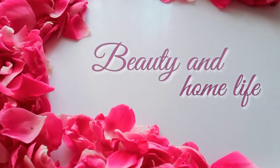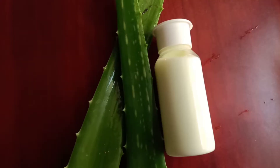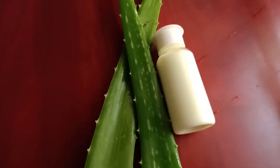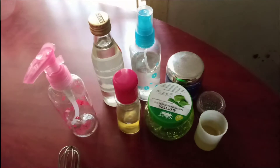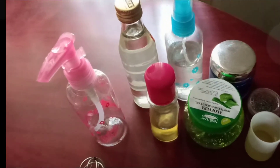Hey guys, welcome back to my channel Beauty and Home Life. Today I'm here with a new useful home remedy. I'm gonna show you how to prepare body lotion at home — very useful and easy to make. For making this, we're gonna use very few ingredients. Let's see how to prepare.